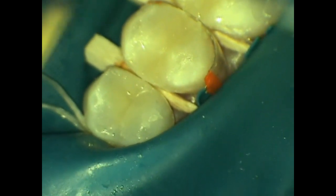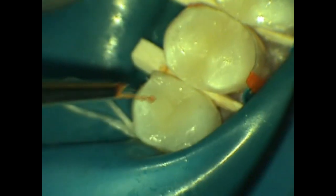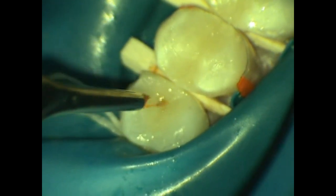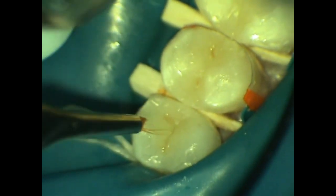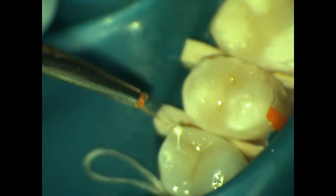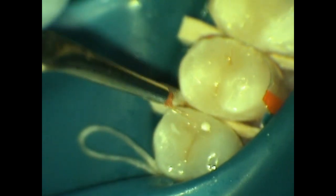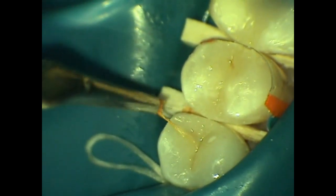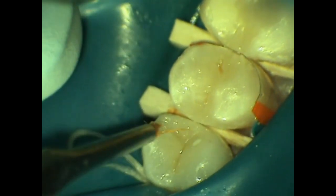Each layer is cured for 10 seconds. The excess is removed creating ideal tooth form and contour. Following the buildup of the nano composite restoration, some tinting is done using a number one brush from Cosmodent — where many of the bristles have been cut off — using the light brown, dark brown tints, and white opaque to create natural aesthetic effects for these posterior restorations.